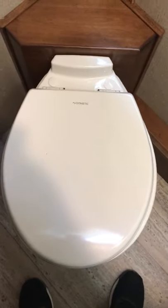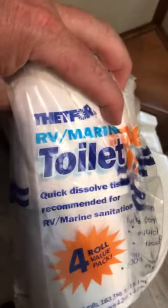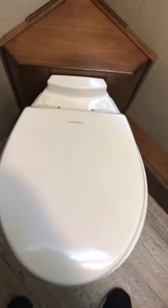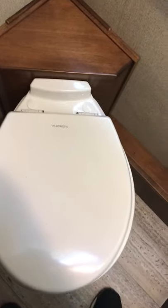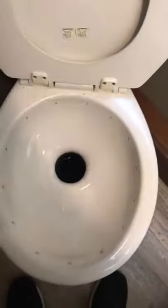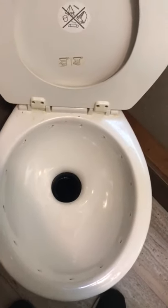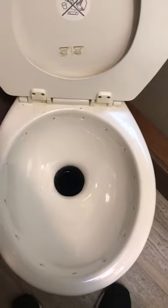The RV rental comes with three rolls of RV marine toilet paper — this is the only kind of toilet paper that can be used in an RV toilet. We've dropped in a packet in the toilet that will also help cut down on odor, clean, and deodorize the holding tank.